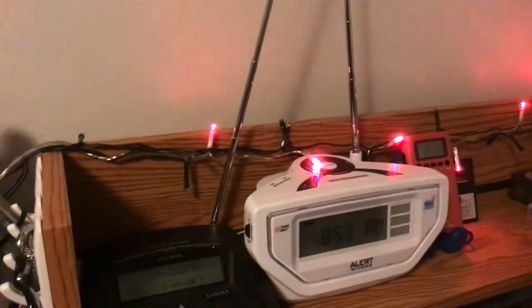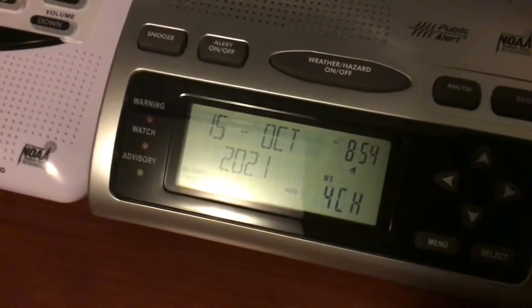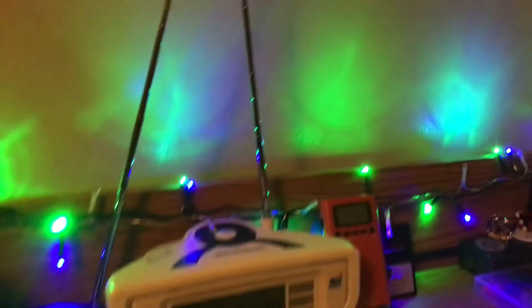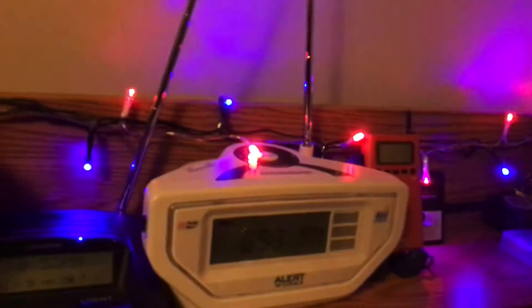For Christmas, I can just turn on the red and the green. Christmas time is almost here — it's October 15th. Turn on the blue, turn on the red, turn off the green.